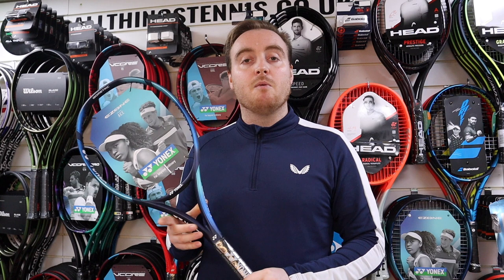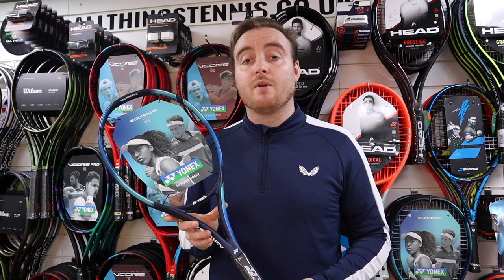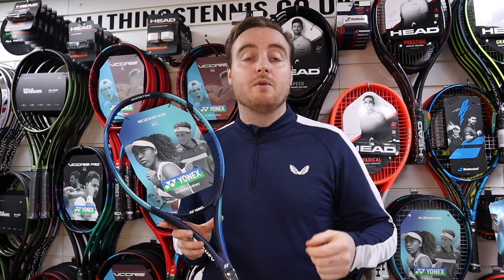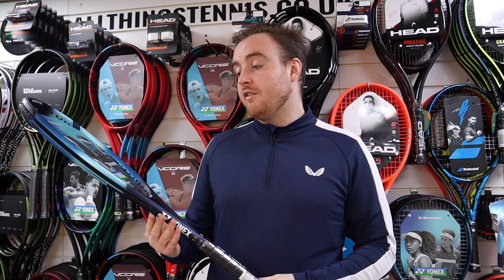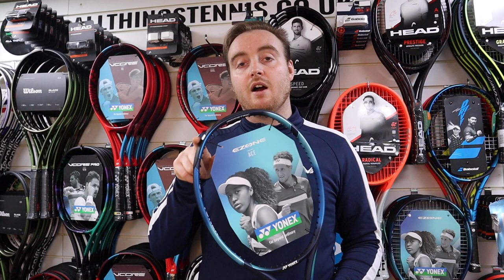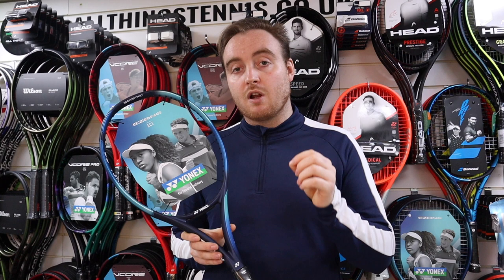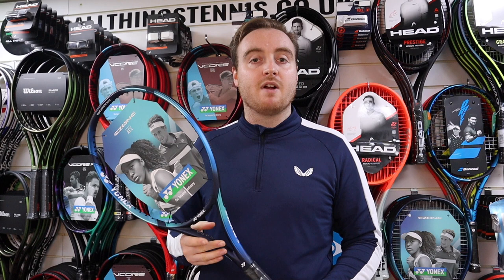This one comes in at 260 grams unstrung, it's a slightly bigger head size at 102 square inches. It is designed for someone who wants a forgiving racket — lightweight, easy to swing, and it looks exactly like what their idols might be using on TV. You also get the aero shape design synonymous with the E-Zone and the isometric head from Yonex. I'm really impressed with the build quality. It's made in China rather than Japan so you might lose a little accuracy in terms of how close to spec it is, but it is designed for beginners to intermediates to pick up and have fun with. For the price under £100, you're getting a really good deal — it's a lot of racket for that money.